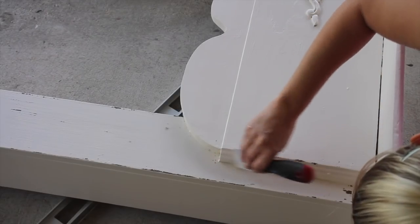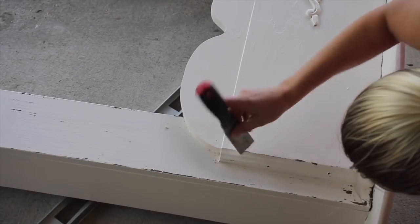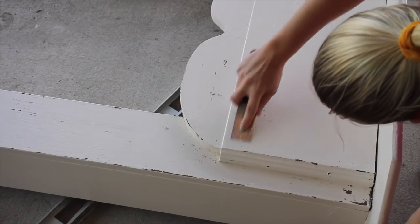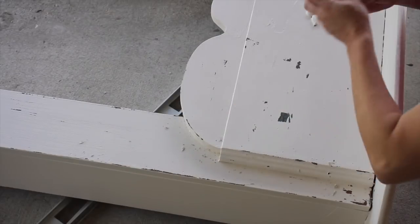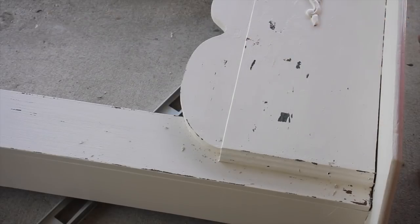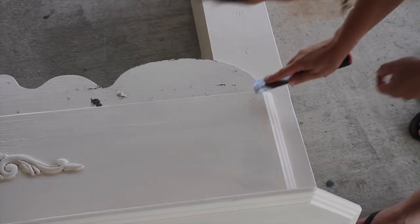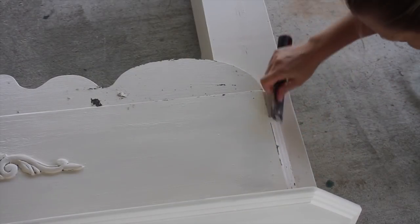Now normally to distress I sometimes take a piece of sandpaper and sand the edges, but I wanted more of the old chippy look, so I'm taking a scraper and just scraping my edges and parts of the sections. Now as you can see there are a few sections that came off in big clumps and I didn't really want that look, but the fun thing is you can play with it and layer the paint on. If you take off too much you can go back and put some more on and then chip off a little bit later. A lot of places where I did the milk paint it definitely came up more and I really liked how it showed that contrast between the two colors.